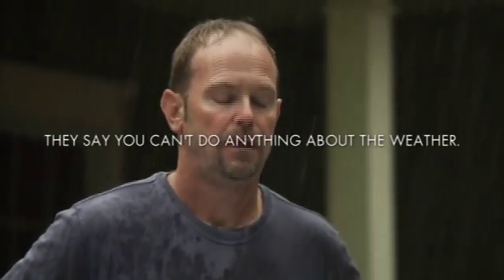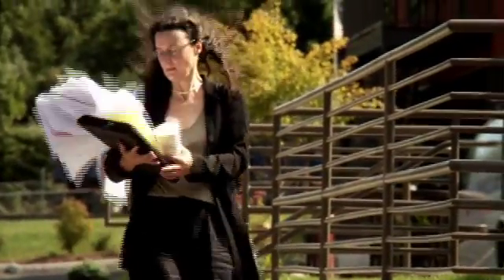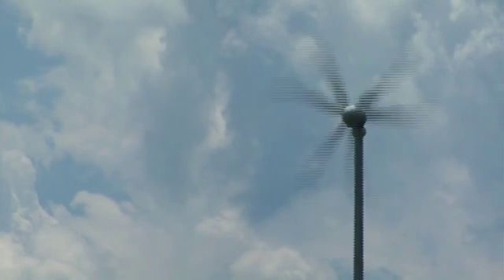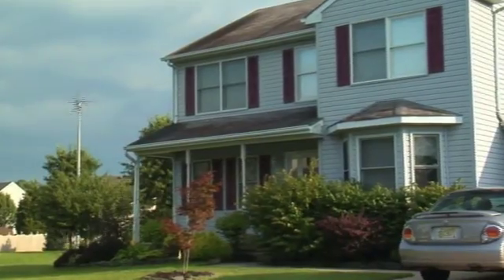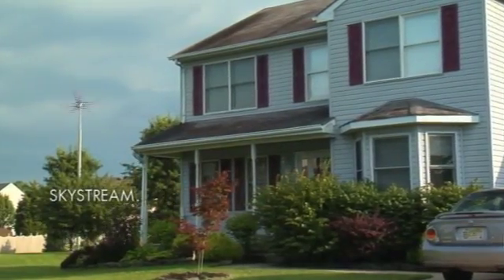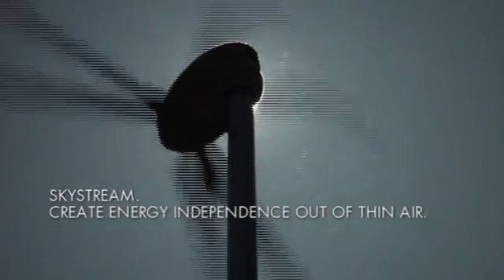They say you can't do anything about the weather. They're wrong, because now there's Skystream — a residential wind generator that turns the wind into clean, safe, and affordable power for your home. Now you can create energy independence out of thin air.